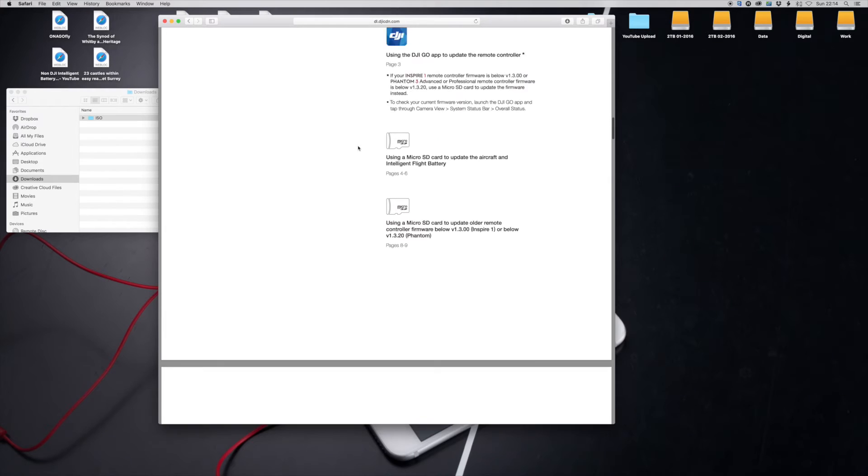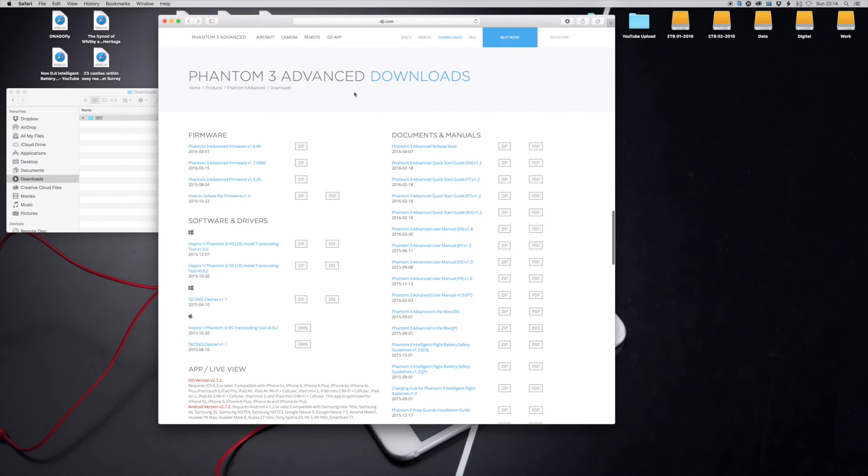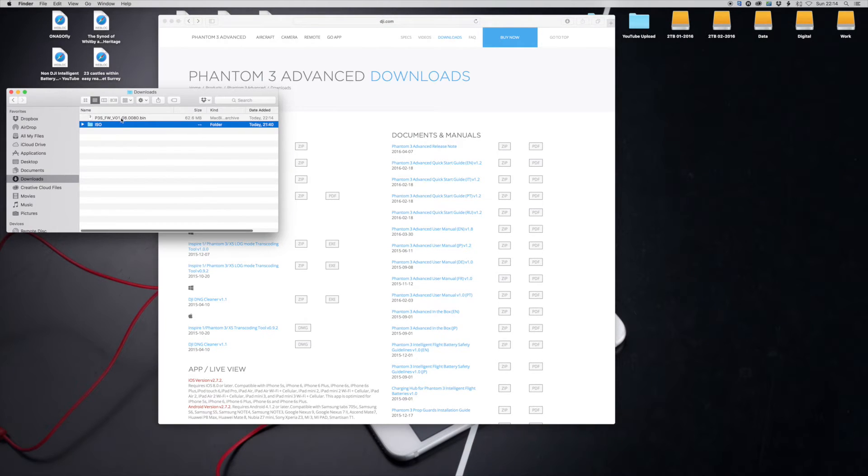Download the firmware and click on it. On a Mac it'll download and unzip automatically for you; on a PC you'll unzip the file yourself. Once the download is completed and you've unzipped it, this is the file you get. The filename shows the version number — if it's a P3S the Inspire will say something different. It shows 'FW', the firmware version, and a .bin extension.